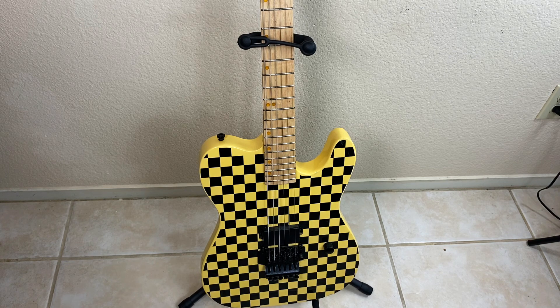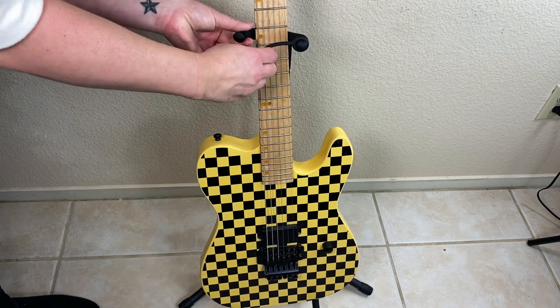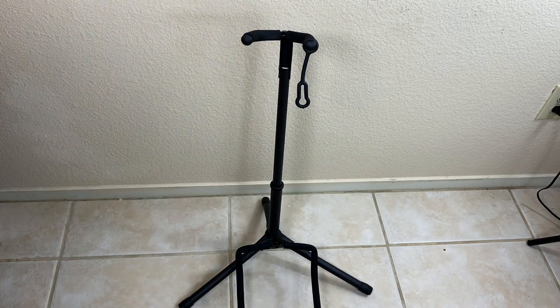This guitar stand is super easy to take your guitar on and off, which is really nice. It doesn't take much effort at all. All you really need to do is take off this little fretboard secure part and off it goes.